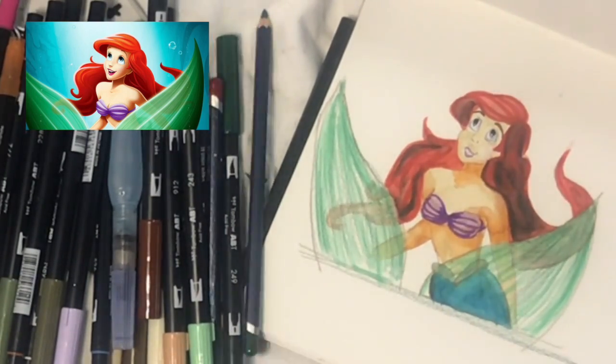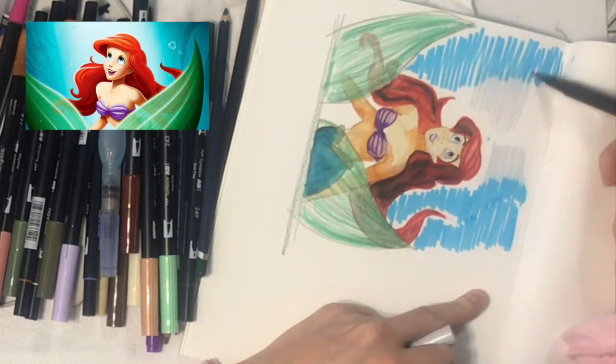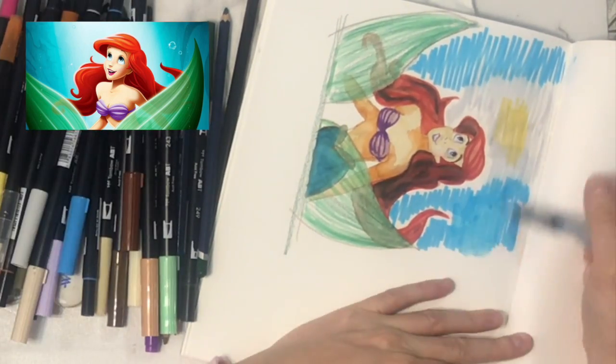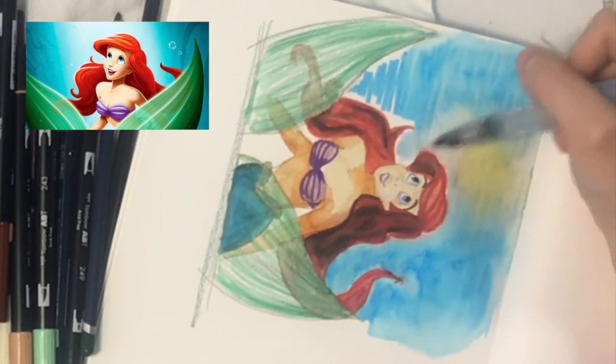Continuously build up the layers. I turned the drawing vertically so that I don't have to bend my wrist. Then I just blend all the streaks with water.